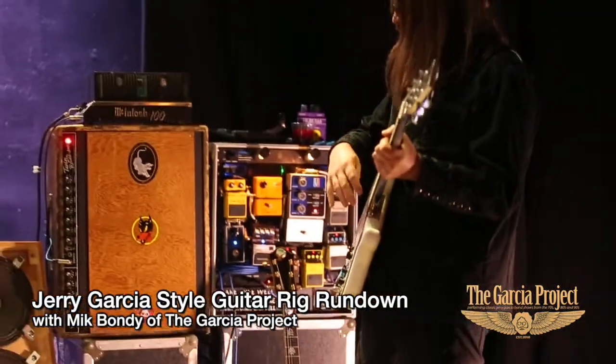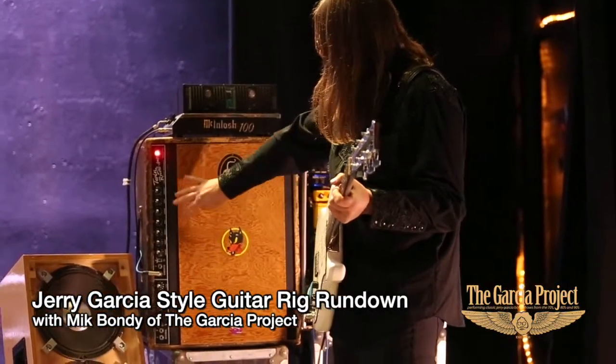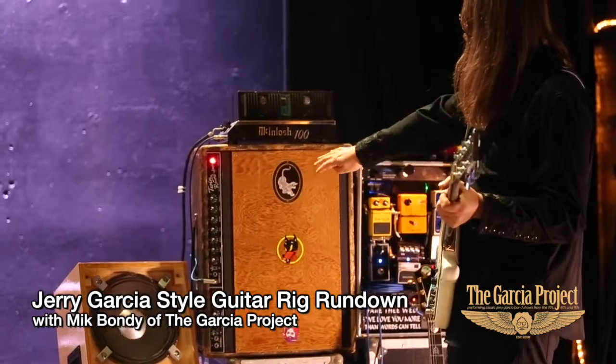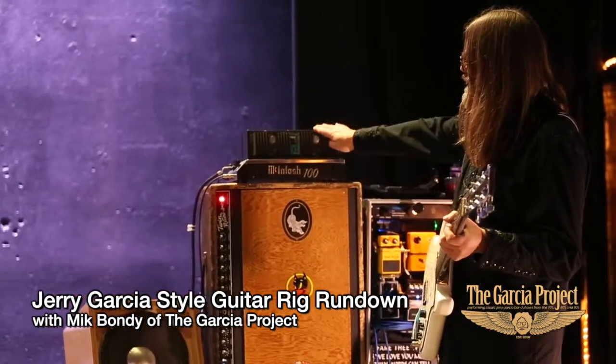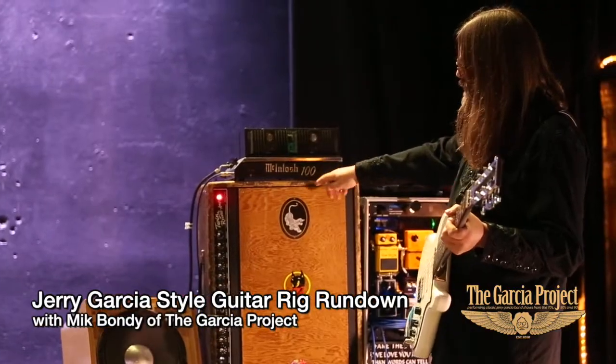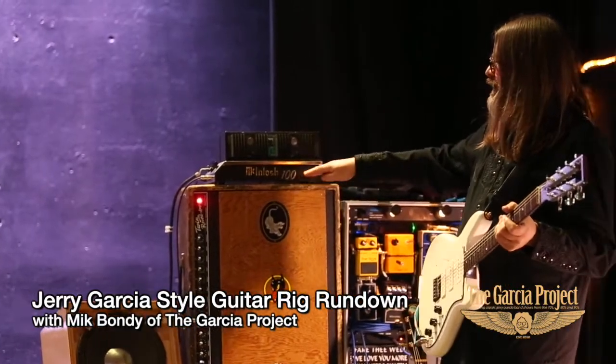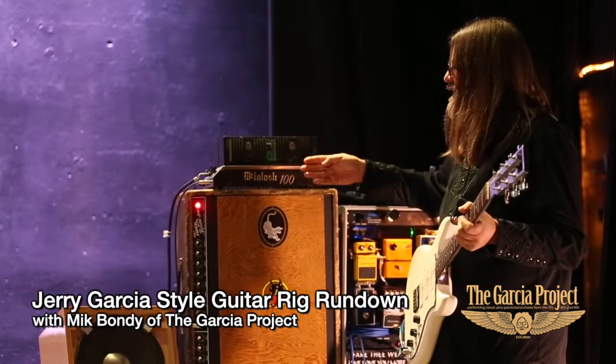Through the tone and volume, out to the amp. This is a 1967 Fender Twin blackface, heavily modified. And this is a McIntosh 100 — it's been rebuilt but it's the stock McIntosh 100. Jerry used the McIntosh 2300, and the Grateful Dead used McIntosh power amplifiers for the Wall of Sound.